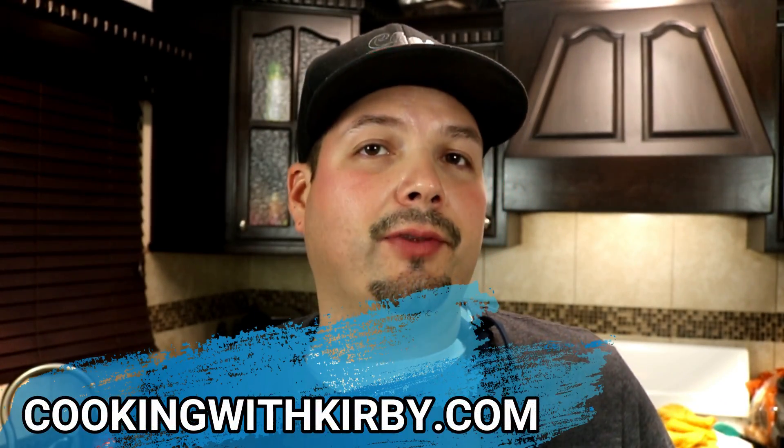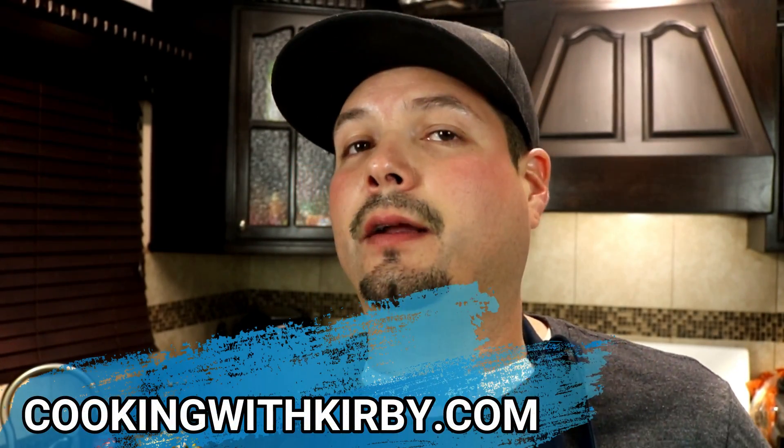These taquitos are fantastic — you should give this recipe a try. If you're new to my channel, hit that subscribe button so you see future videos just like this and many more. If you have any questions or comments, go ahead and leave them in the comment section and I'll get back to you. As always, I'll leave the full printable recipe on my website cookingwithkirby.com — I'll leave the link in the video description and comment section. Now y'all be beautiful and take care.